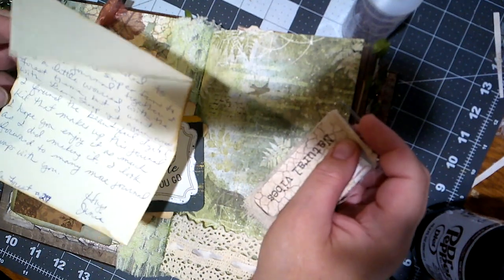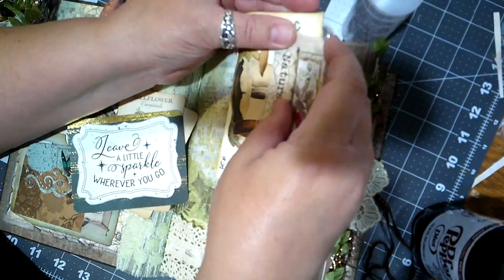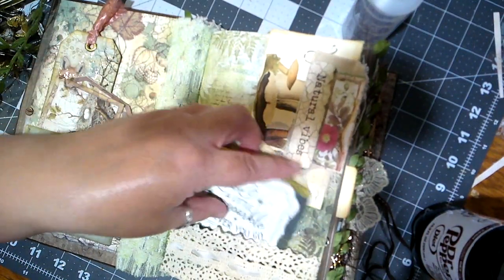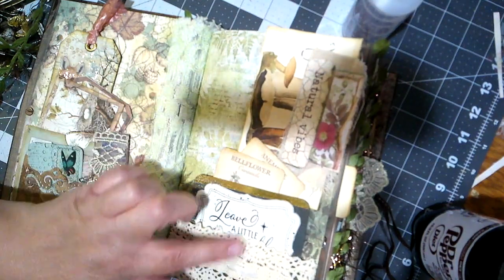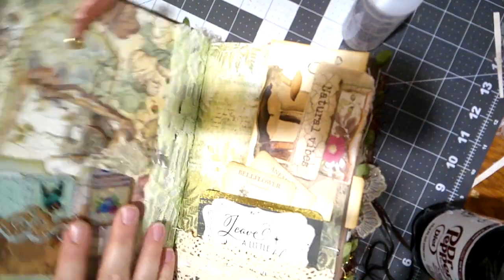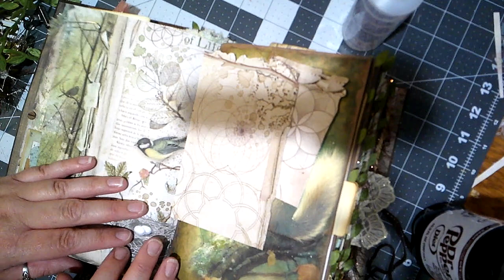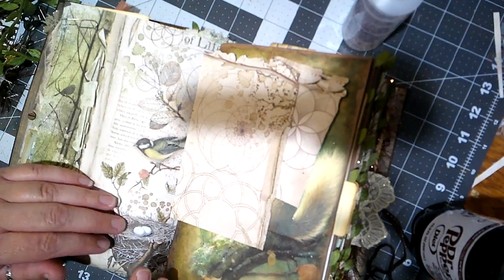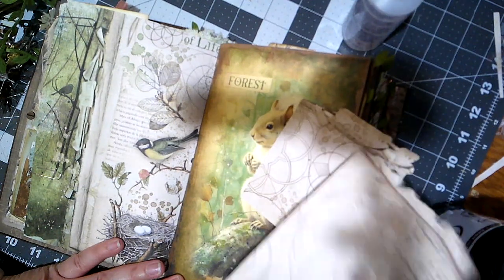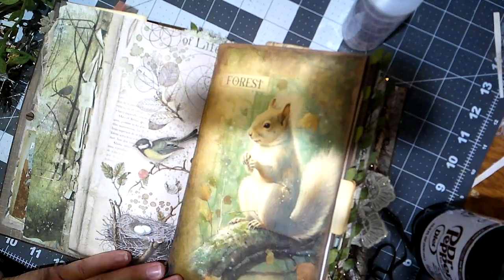This is her number 27, and she named it 'Sparkle Forest' — I really, really like that. Let me put the cards back in this pocket. So this is the same as what's on the spine. Cute cute — birds, squirrel.